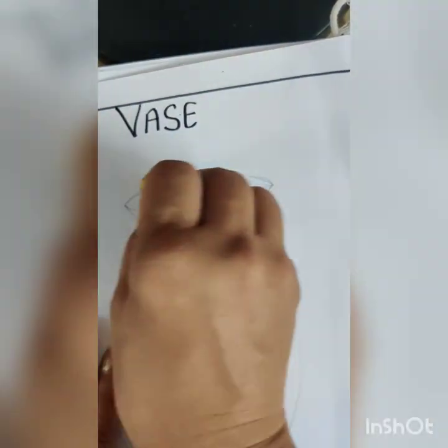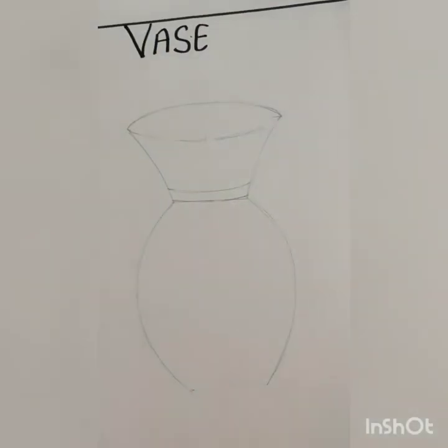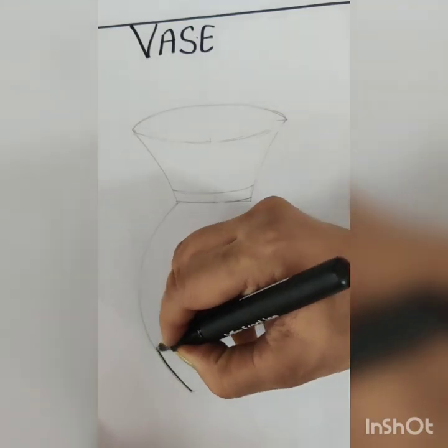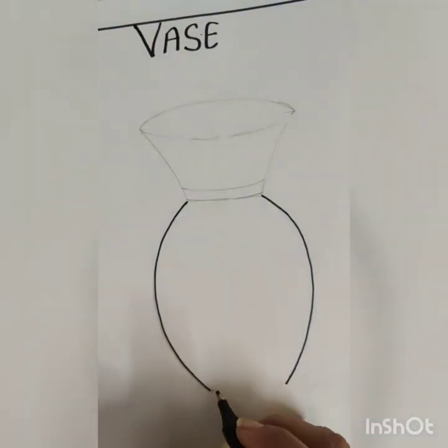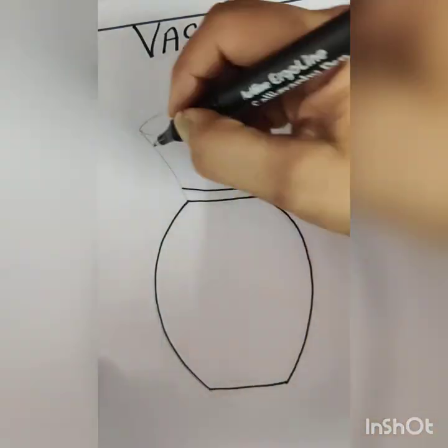Now it is the center line after the final shape of your object. Now take your black pen. You can take a pointed marker or black sketch pen for your lining work. Now do your outlining.